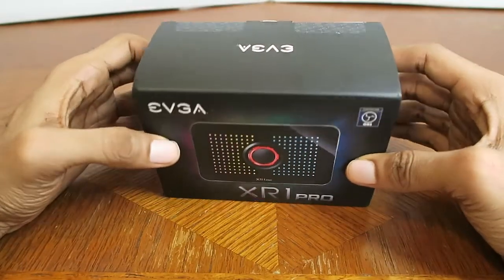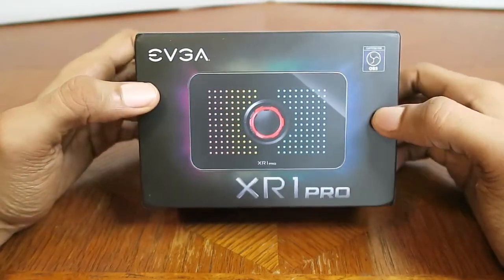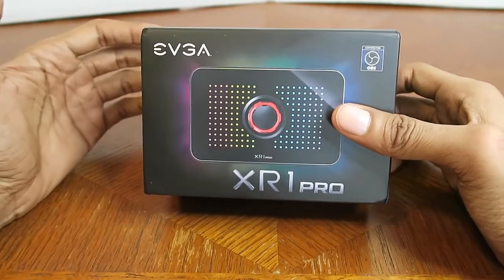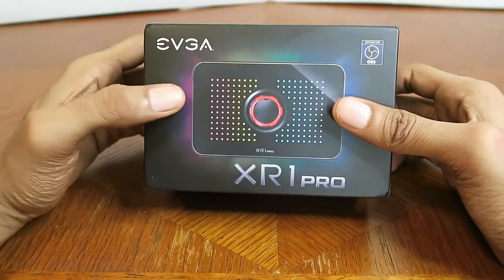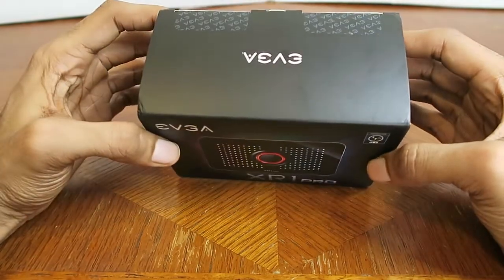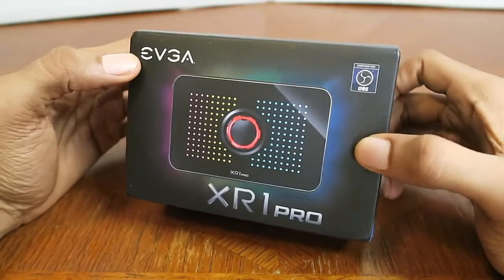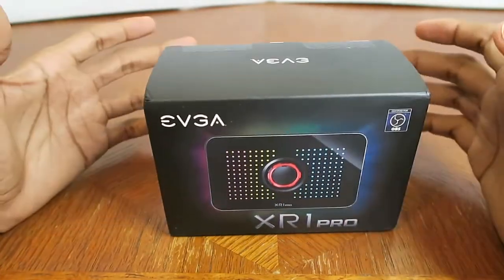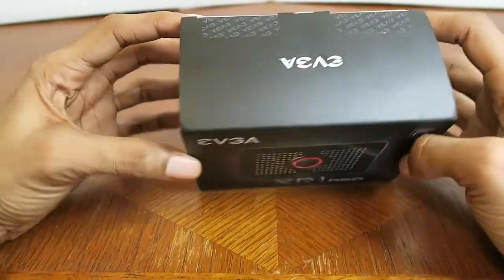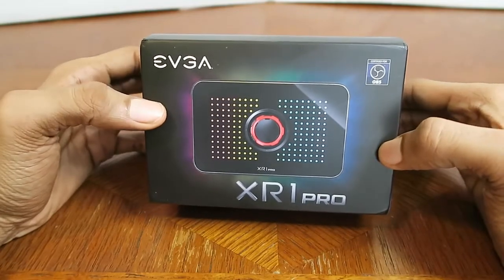I know the main one everyone likes to recommend is either the Elgatos or the AVerMedia ones. There's the Elgato HD60, and now there's a new one called the Elgato HD60S. That one costs up to around $200. This was $100 — or I should say it was on sale for $100 on Amazon and BestBuy.com — and it's a steal for that price. The fact that they dropped it down to $100 is definitely good. I don't know if the price went back up since then, but it's definitely a deal.